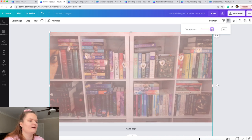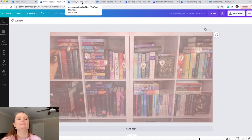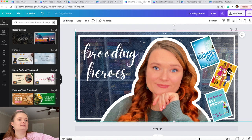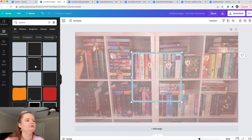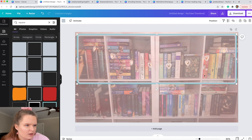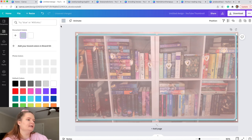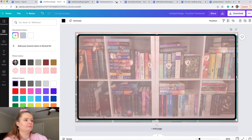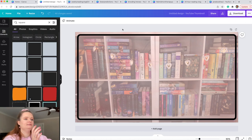For my recommendation videos I like to add an outlined square. Click elements again, type 'square,' and select the one with rounded edges. Make it any size you like. Change the color — I like black for a light background. For darker backgrounds like my brooding heroes video, I used white instead.